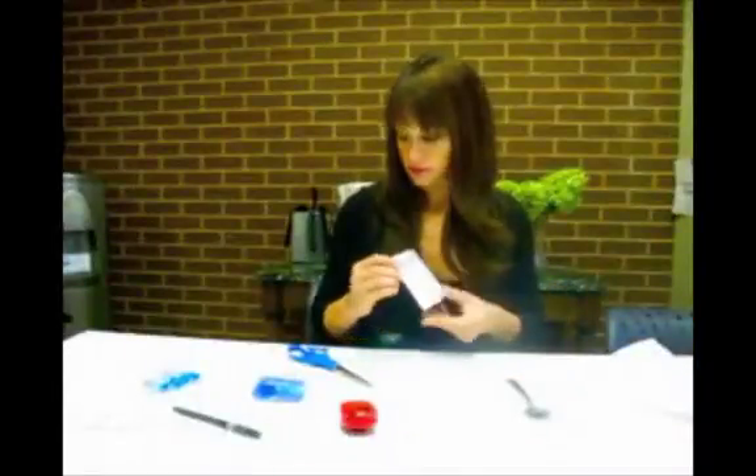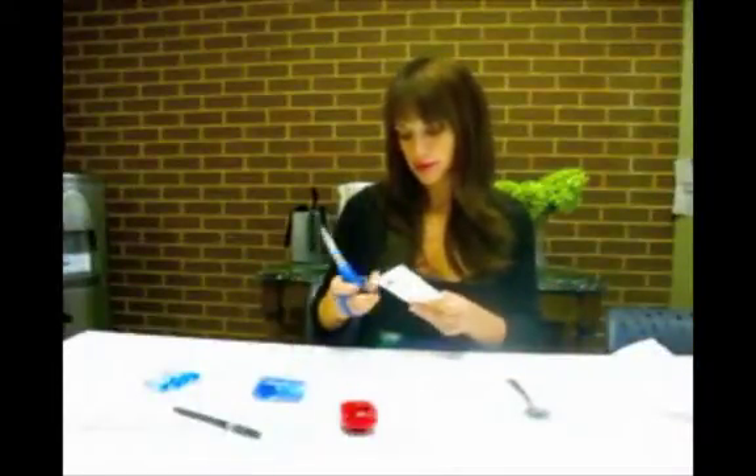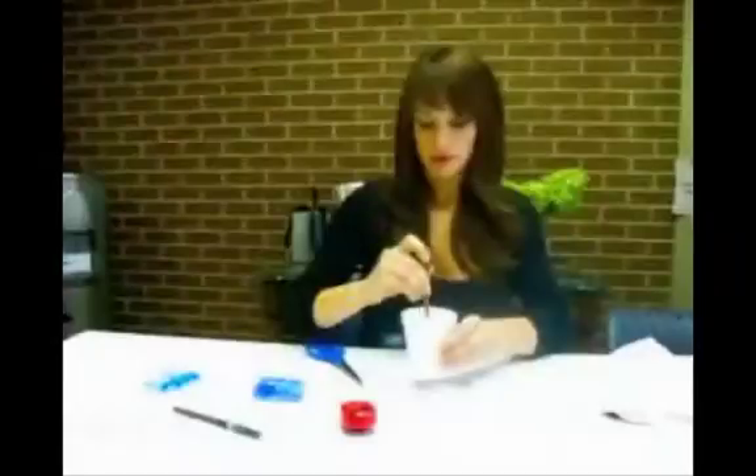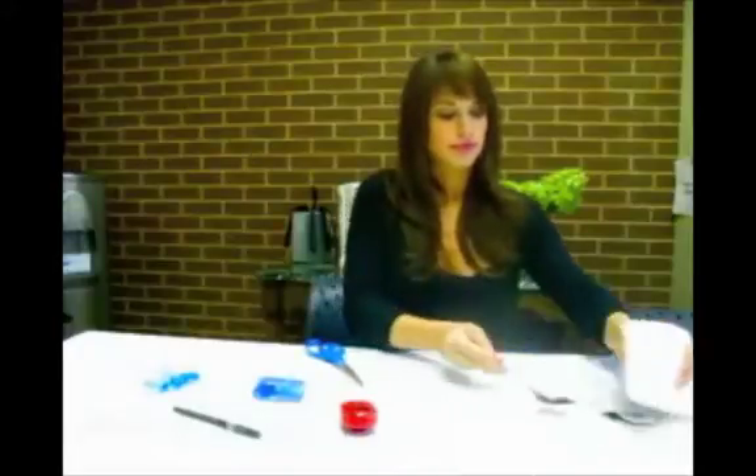After reviewing the directions, cut open the packet of lactulose. Mix the lactulose in a glass with 8 ounces of cool water. Set this aside for later use.